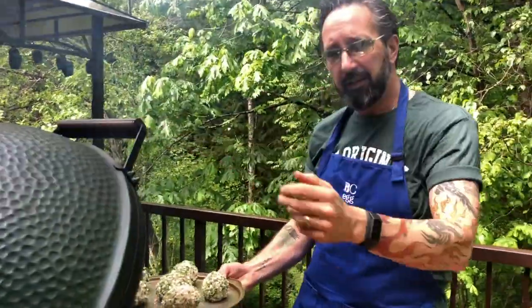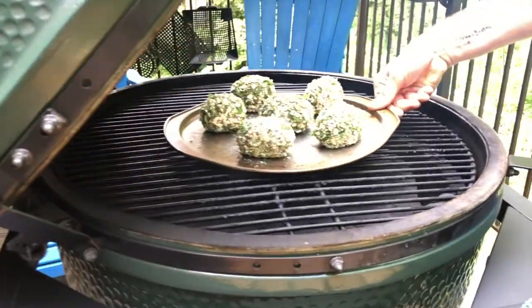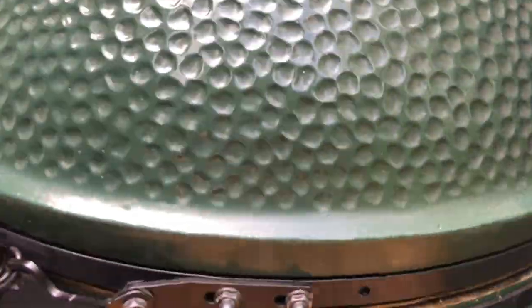We'll place them on there and close it up. What I want you to do is every 10 to 15 minutes, have a look and roll them around so they get brown on all sides. We'll check on them in a bit.